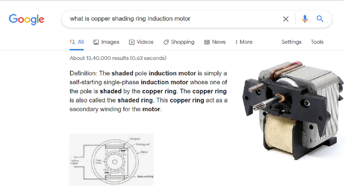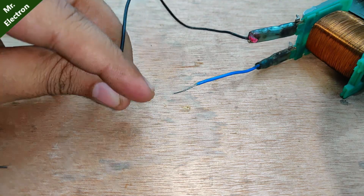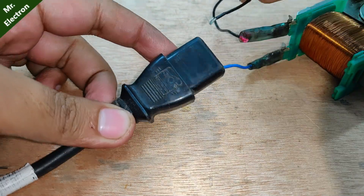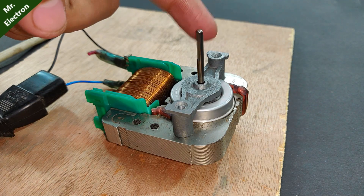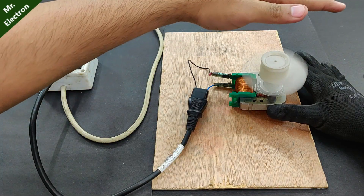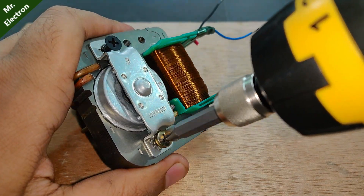This is a 220 volts copper shading ring induction motor with a coil resistance of up to 160 ohms, and today in this video I'm going to turn it into a transformer. This motor is usually found in hot air blowers. As you can see it is working just fine, so now I'm going to proceed with the project in such a way that neither should I destroy the motor nor should I abandon my project.